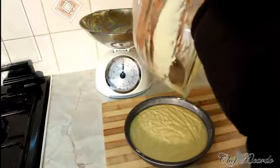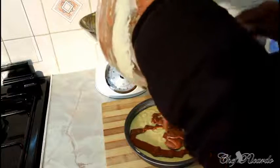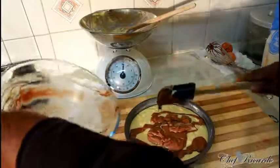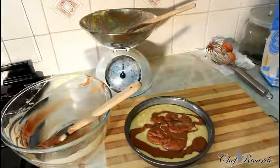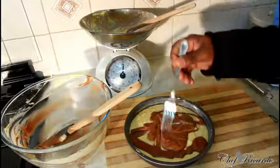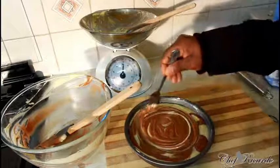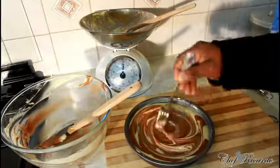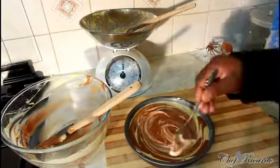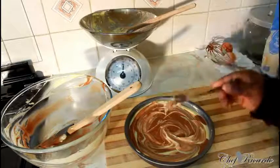Now take the chocolate mixture and simply pour it on top of the plain batter in the tin. It's very easy and simple — nothing too complicated. Then get a fork and swirl it through the two batters to create the marble effect. That's the marble cake ready to go in the oven.